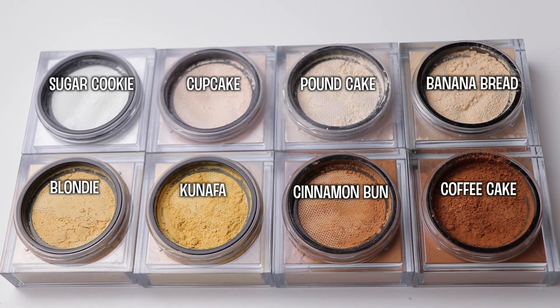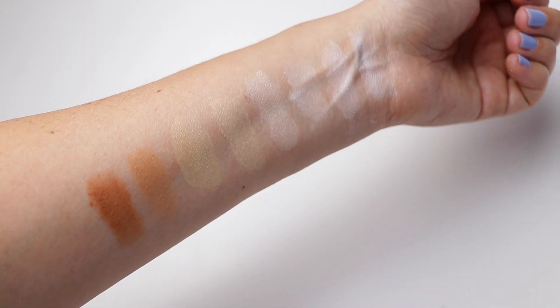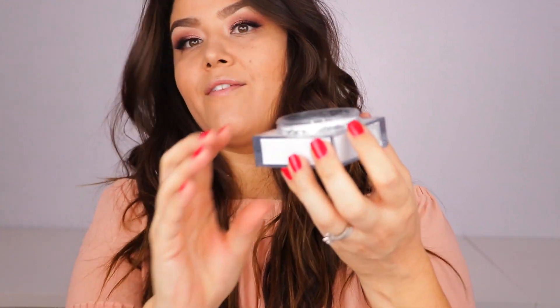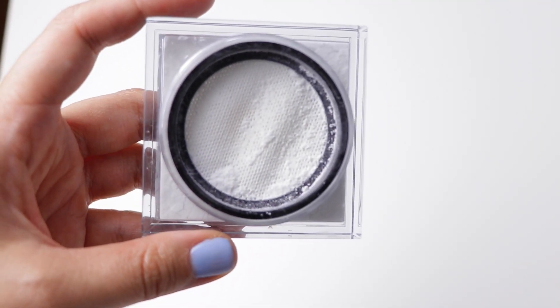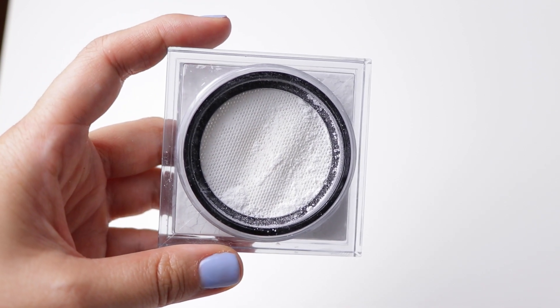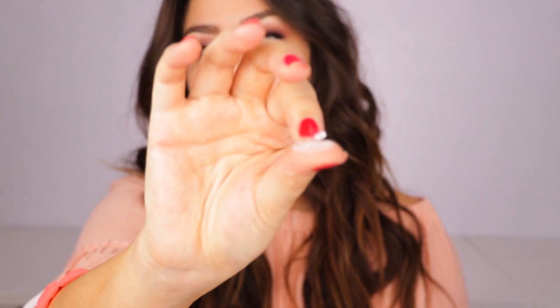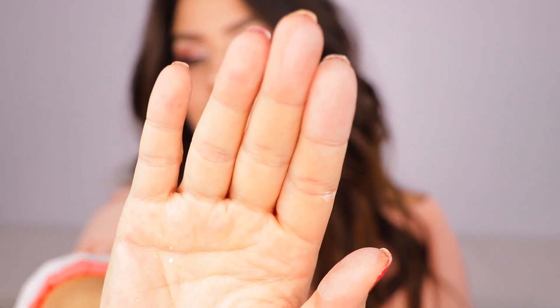Let me do a quick shade breakdown, starting with Sugar Cookie. When you open it, there's a little lid which I'll definitely keep on to prevent the powder from flying everywhere. But then even after that lid, there's this little bouncy mesh net — similar to the Pure Eye Polishes — that really helps keep the powder from kicking up everywhere. It's really easy to stamp your brush in there, whereas with a plastic sifter you still have to swirl it around. The actual powder literally feels like silk. It is so micronized and silky, it just melts right into my fingers.